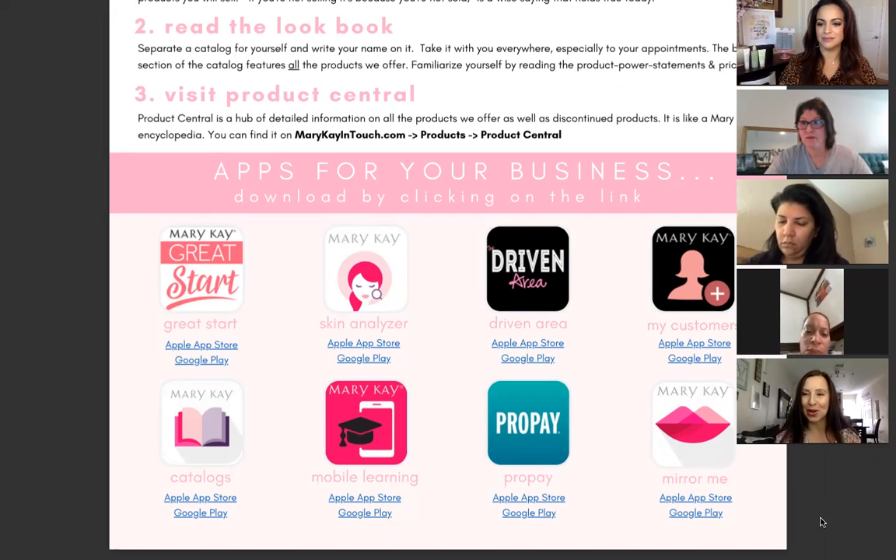This is our best-selling product — it works for women from their 20s all the way to 50s. If you were to do this every single month just in miracle set customers, you're banking a little more than $500 in your pocket — and that doesn't include all the other sales that come because people always buy extras: the supplements, the roll-up bags, the eye makeup remover, and their makeup. Focusing on this power plan is going to give you an amazing jump start.